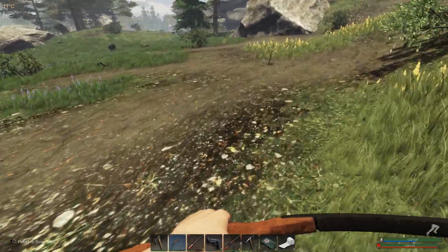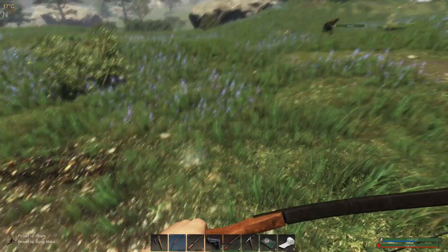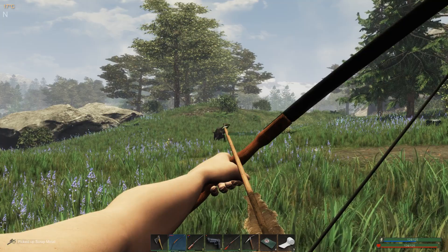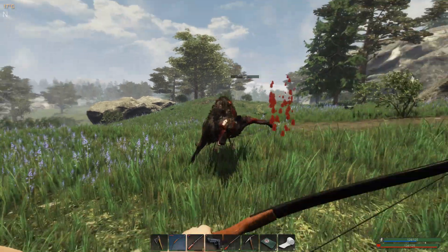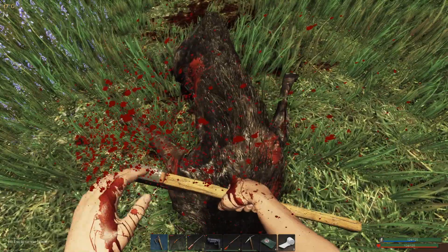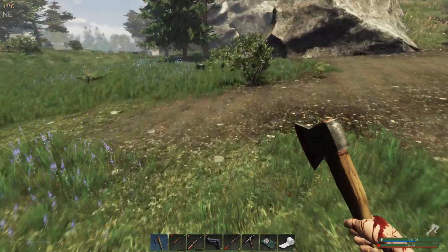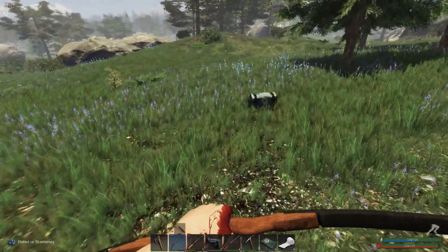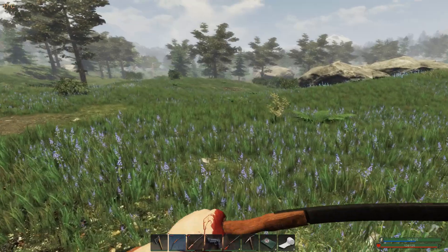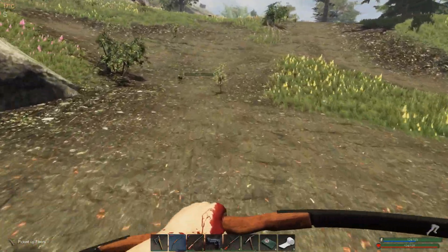We have some iron here, plant fiber, and some scrap metal. Let's kill the wolf and harvest it — two pieces of fat, and there's a blueberry here. Casings and gunpowder — not horrible. More plant fiber just up here.